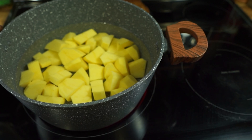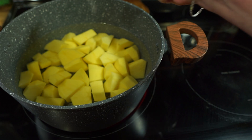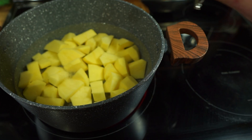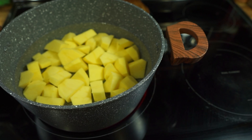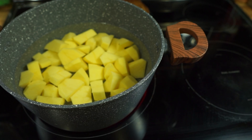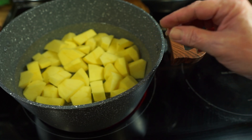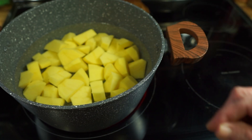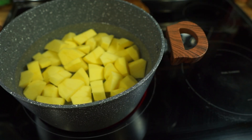My potatoes are in the pot — I'm going to bring them to a boil. You can see I have them all cut with a couple inches of water covering them. I'm going to put in a good teaspoon of salt, bring them to a nice boil, then turn them down. We're going to boil them until fork tender — just poke a fork or a knife in them and make sure they're tender. Don't overcook your potatoes — that's where a lot of people go wrong. They'll absorb too much water.